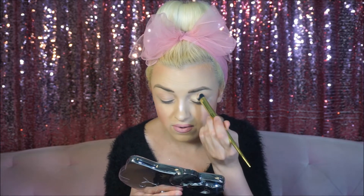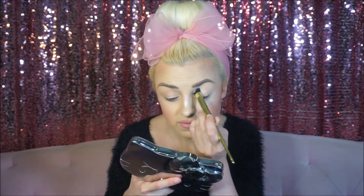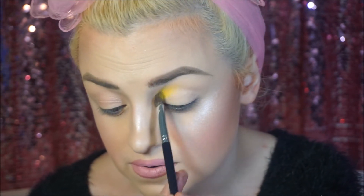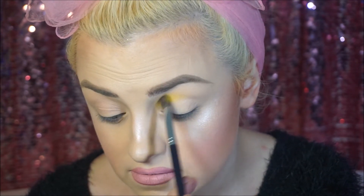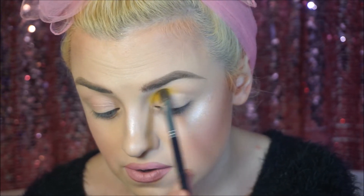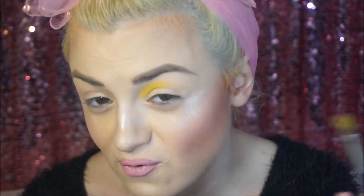For my first step, I'm going to be using Tarte Shape Tape Concealer as a base for my eye. And with my Kat Von D 10 brush, I'm blending it out. Now that we have a nice sturdy foundation to work with, I'm going to use my Sephora blending crease brush — dip that into Campy and go along my inner crease. This yellow is cute. I like the shade. It's really buildable, and so pigmented.